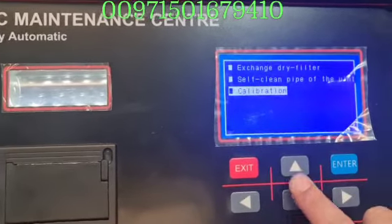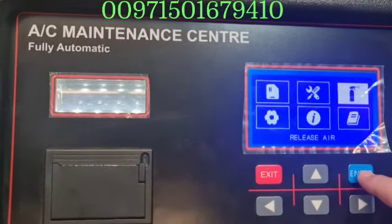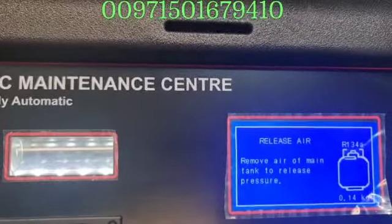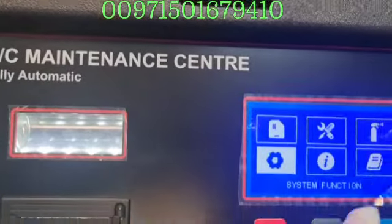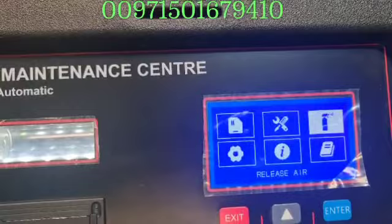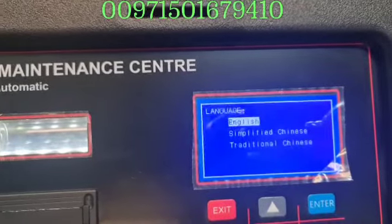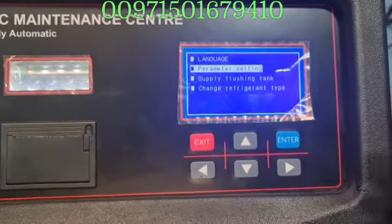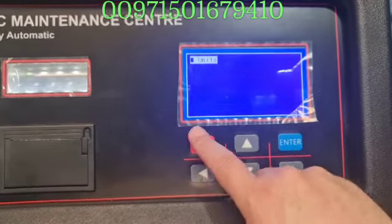Here is the calibration option if you want to calibrate the scaling machine. There is also 'release air' — if the main tank has got some air, this will release the pressurized air inside the tank. This procedure you have to do every month to release all the air from your tank and system. Here is the system function — language change, parameter settings. You can change units of measurement: kilogram or PSI. In the US area they use lbs; here we are used to kilograms.